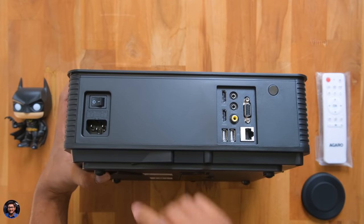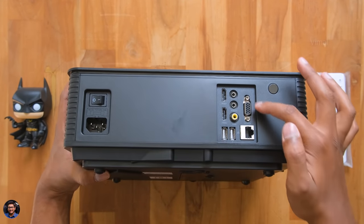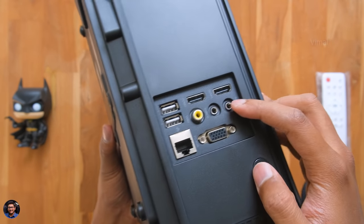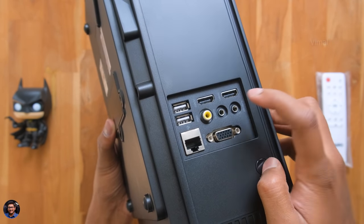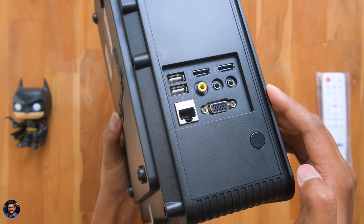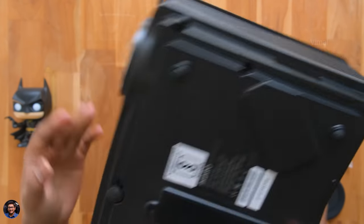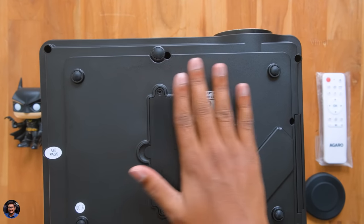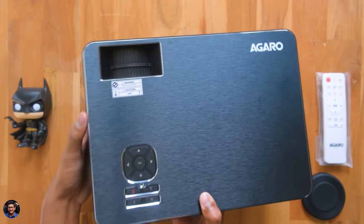There's nothing much on the sides — just some vents to let the heat escape. At the back is where we've got all the connectivity ports: a power switch, a mains cord port, two HDMI ports, audio in, audio out, two USB ports for storage devices like pen drives, a LAN port, and lastly a VGA port. The bottom has rubber foot pads on all corners and info regarding the model. That was our complete overview of the design and build quality.